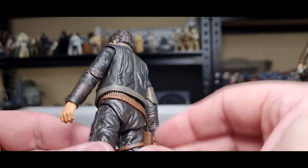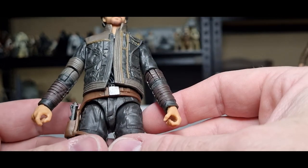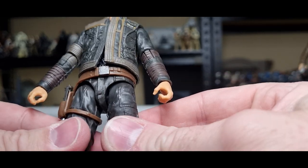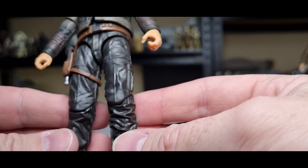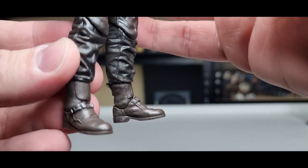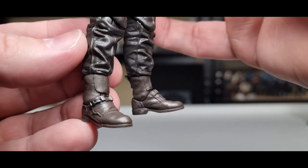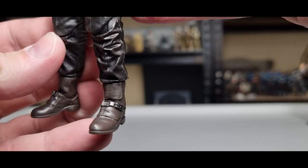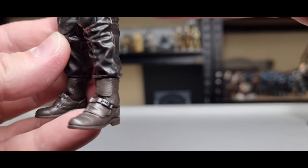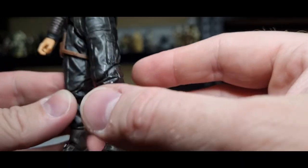Down to the belt — I notice extra paint details on the back, and on the front we've got a silver buckle. The strap around the leg looks pretty solid, it's not going anywhere. Down the legs to the feet — love the look of the buckles over the top of the boots, really nice detail. There's a little bit of paint on them too, that sort of gunmetal look, really nicely done.